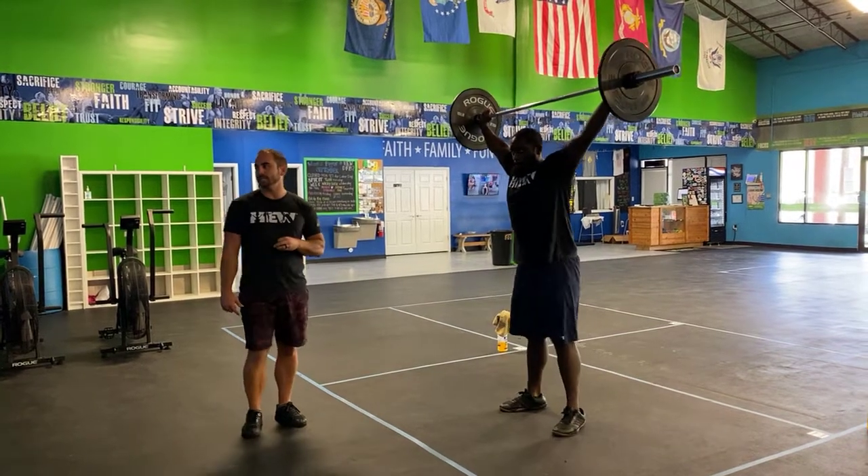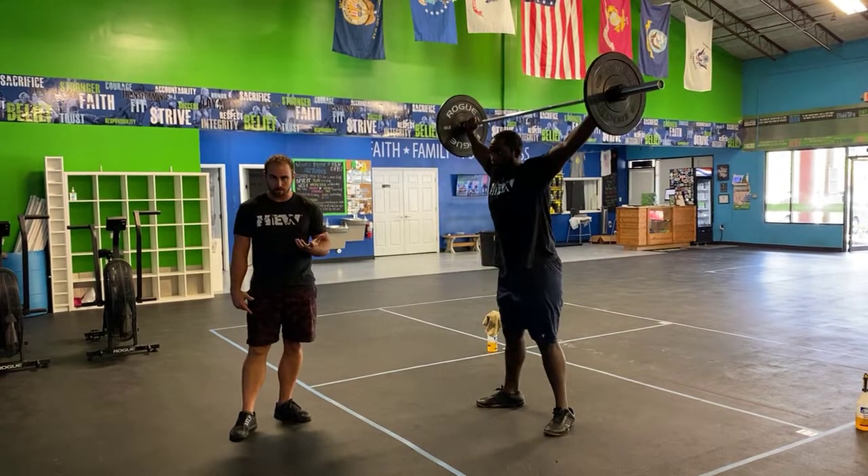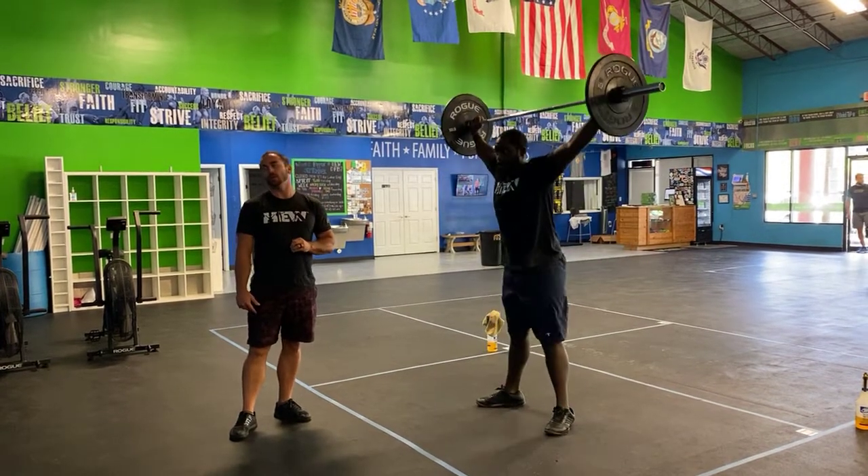Next movement, you guys are gonna introduce overhead squats. Drive the knees out, keep the chest up, make sure you're breaking parallel, and then go ahead and stand up all the way at the top.